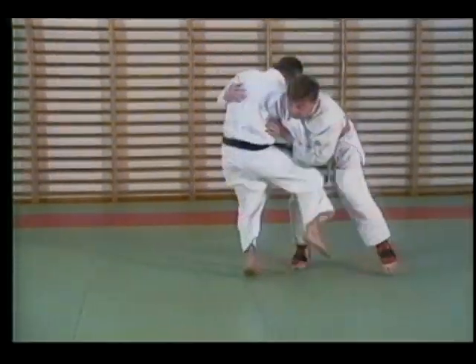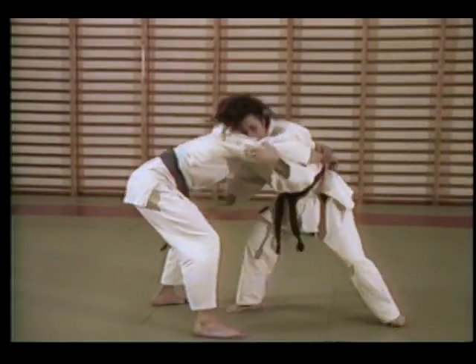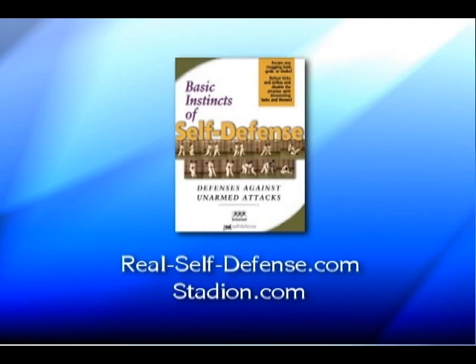Basic Instincts of Self-Defense: an easy, no-nonsense, complete system of self-defense. Available now on DVD from Real Self-Defense. Get yours online at real-self-defense.com or stadion.com.